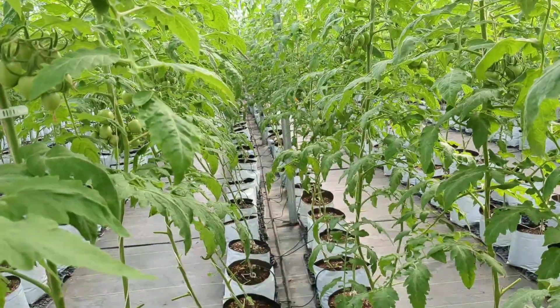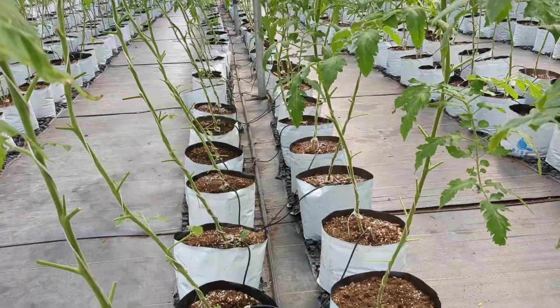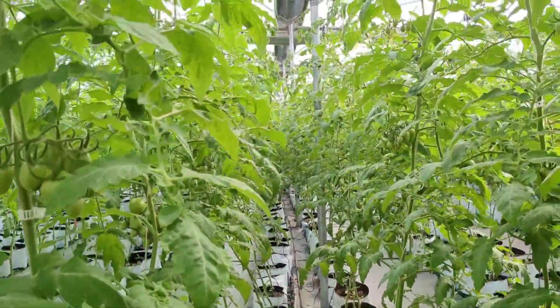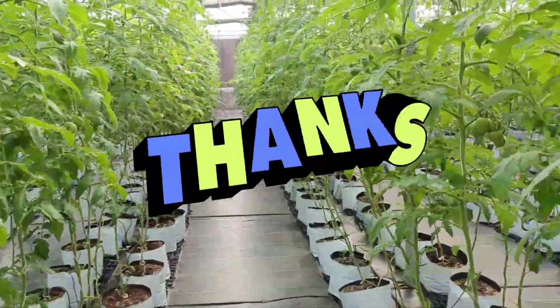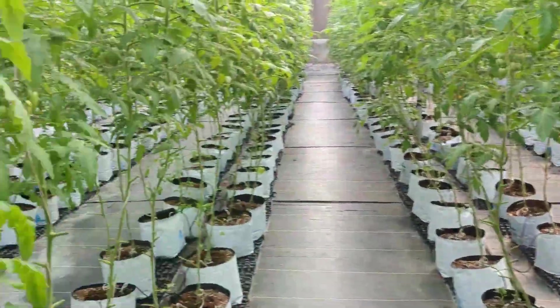I can assure you that you can get most of your doubts cleared at one go and would definitely love and understand the training sessions very easily. We will end the session here for today and see you in our next session. Till then, happy farming, goodbye and have a nice day!